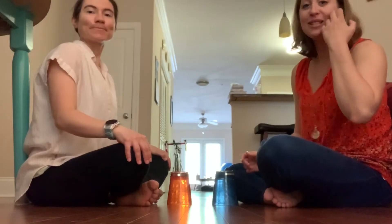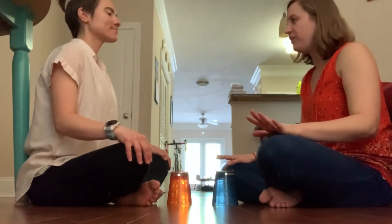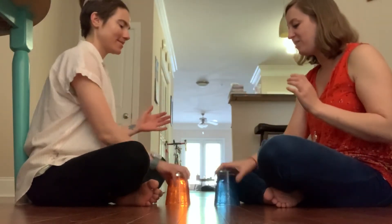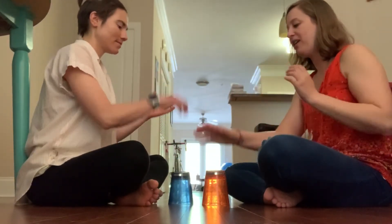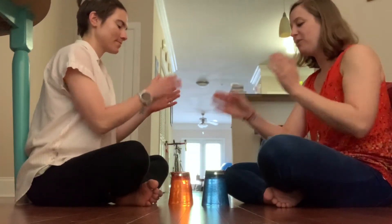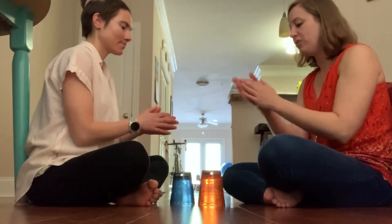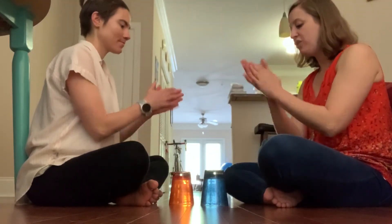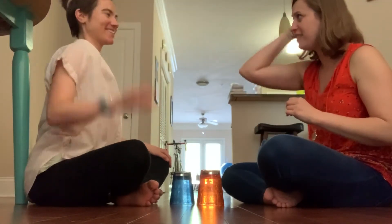Oh, thank you. Now with the song it's going to sound like this. Ready? One, two, here we go. [They perform the cup-passing game with the song.] Nice job! Social distancing!